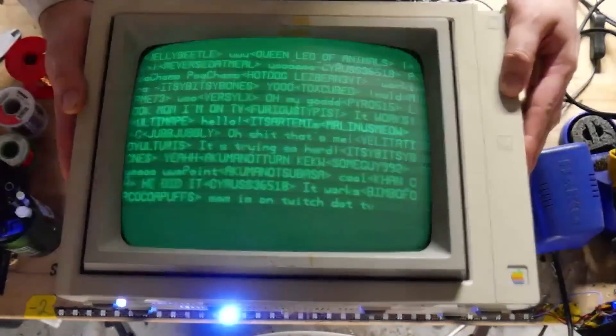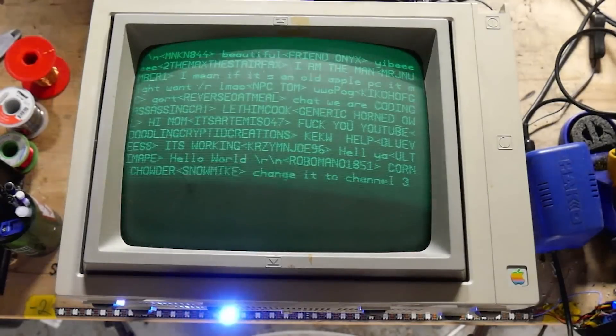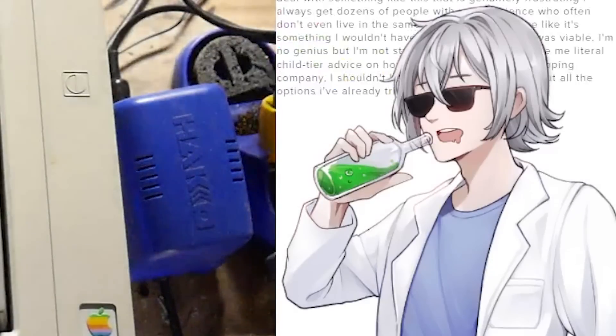What does this knob do? Whoa, dude, it works! Okay, hang on, hang on, let me tweak it a little.